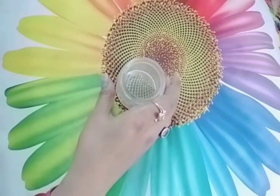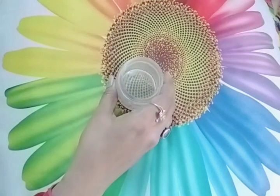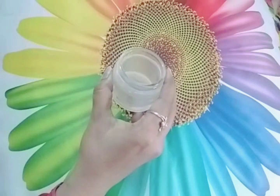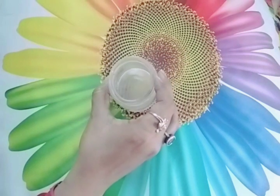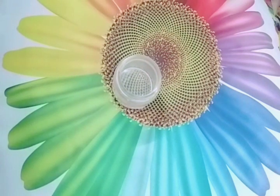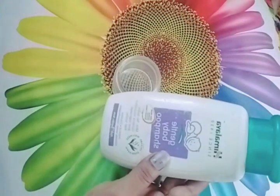Hello guys, welcome back to my YouTube channel Aros Lifestyle. I am going to share a very good DIY body polishing pack you can make at home. This body polishing pack will give our skin shining and brightening, and our skin will be soft.